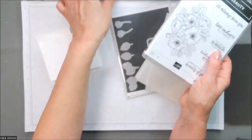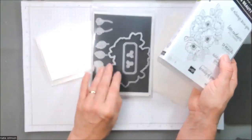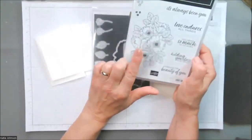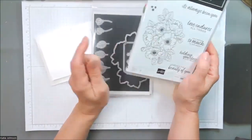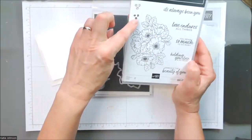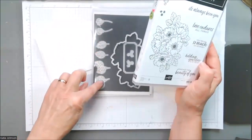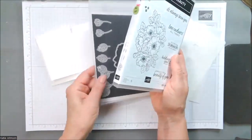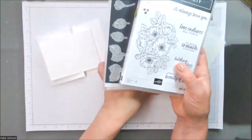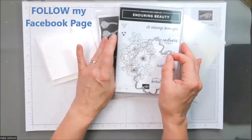It does come with a matching set of dies. There's a framelit — this great big thing right here — that's going to let you die-cut the stamped piece. It's also got a couple of little things that can coordinate with these dies. In addition to that, it's got a bunch of extra dies with details in them that will cut holes — making some really pretty layering pieces you can use. You'll see those on other projects if you follow my Facebook page.